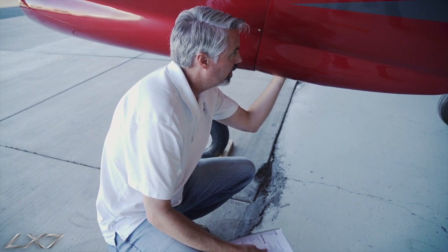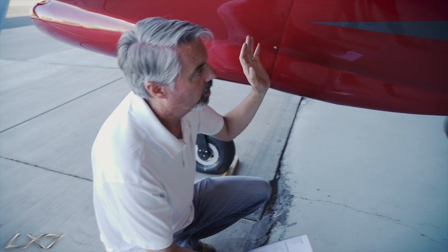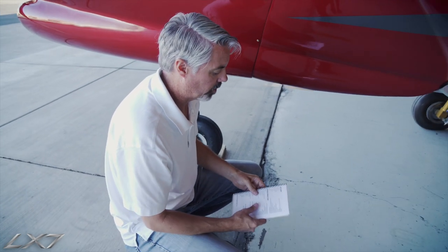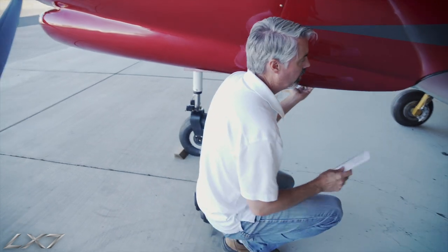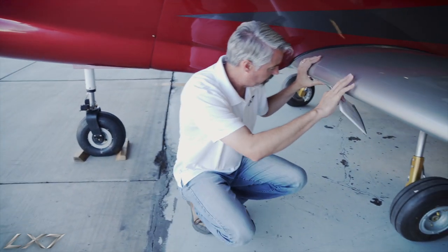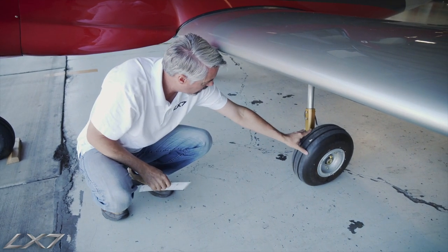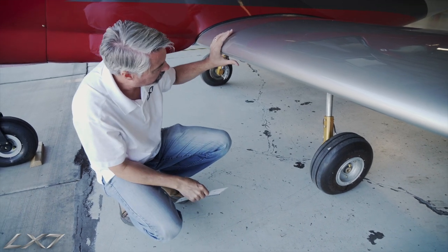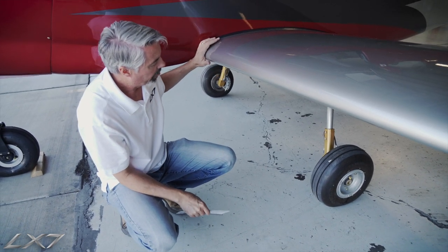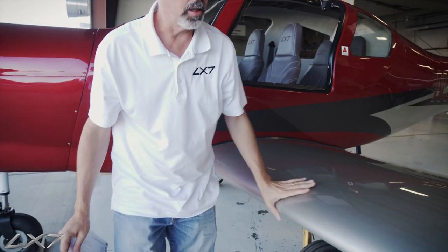Down below here we have the cowling exit area for the bleed air cabin intercooler, which takes thermal energy out of that bleed air prior to us putting it into the cabin to pressurize it — so that area must be clear. We can work our way over to the left-hand main gear: brakes are good and present, no fluid dripping out, and the cotter pin is locking the axle hardware.